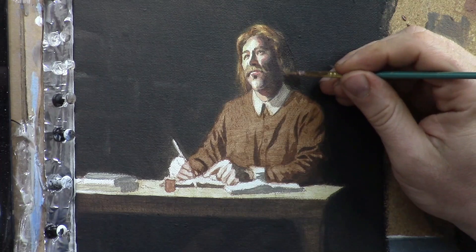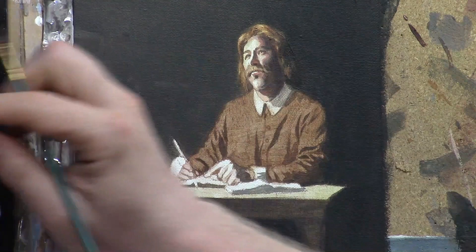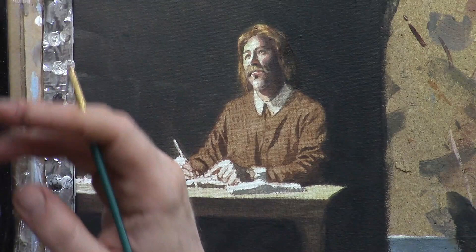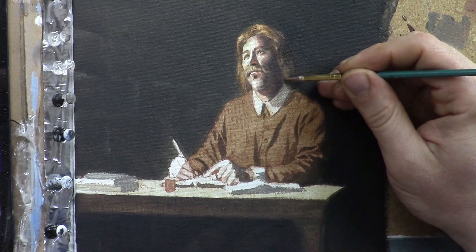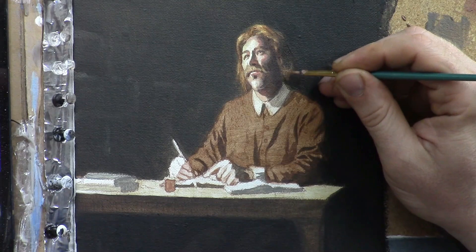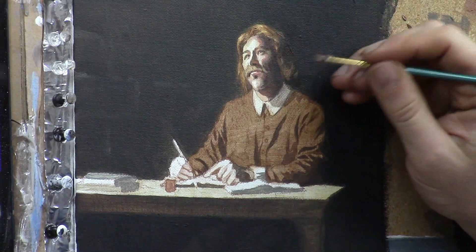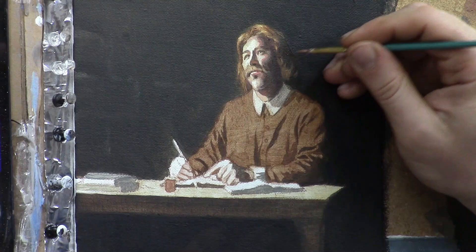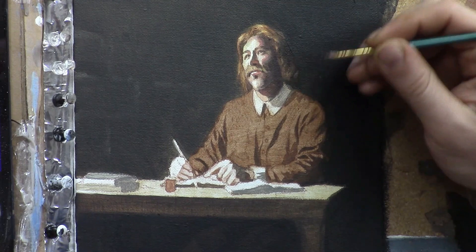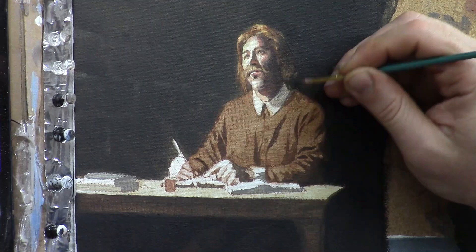I'd invite you to check out realisticacrylic.com — I have more free tutorials there and classes that go further in depth. Right now I'm going to just add a few highlights to the shadow portion of his hair. This is using more of an opaque technique, so you can mix the translucent glazing technique with your traditional acrylic opaque technique and get some really fantastic results. I'm adding just a little bit of a highlight on the interior area of that shadow. That's going to just about take us here to the end of this video, but I plan on continuing and showing you hopefully the entire process of this painting.